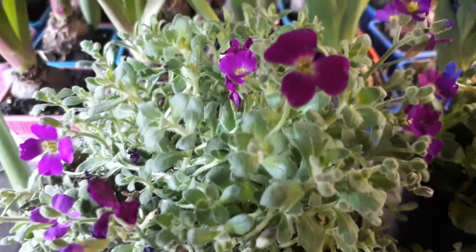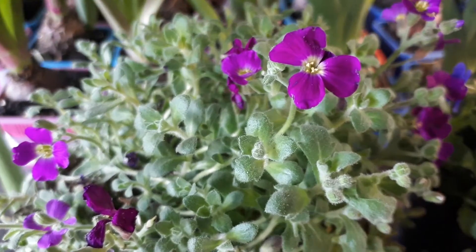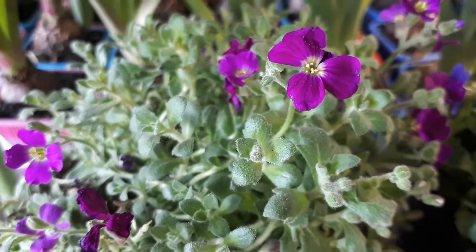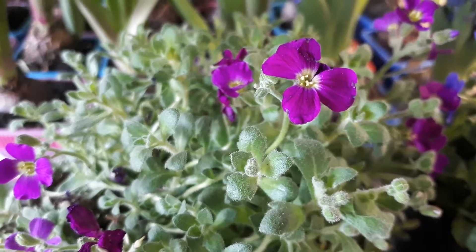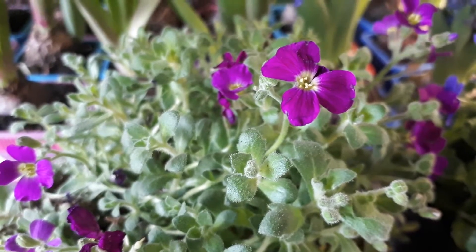You can start by seeds, cuttings, or buying a plant — the plant being the easiest option. Planting season is from spring to autumn: spring to summer in cold areas, and autumn in hotter climates.